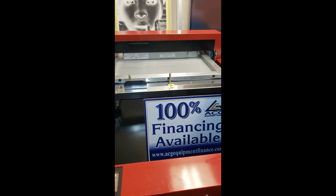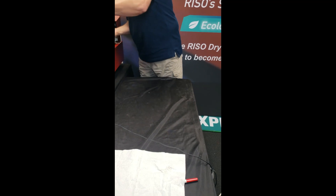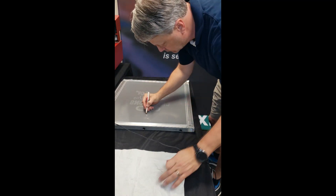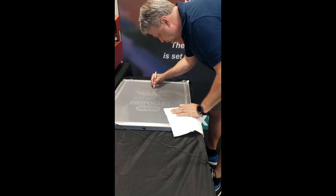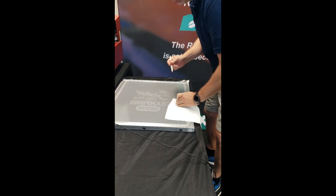The screen's just about done. I'm going to move this over here because I'm getting ready to pull it off and work my registration mark. I use registration marks even on single color — it speeds me up when I get over to the press.